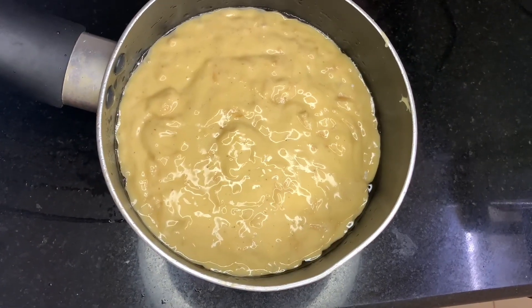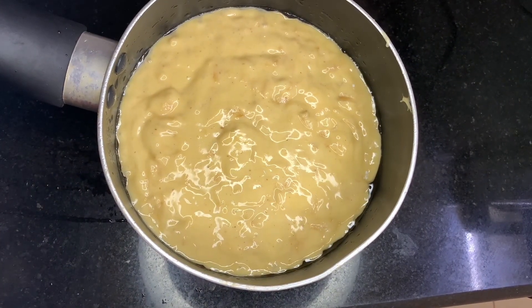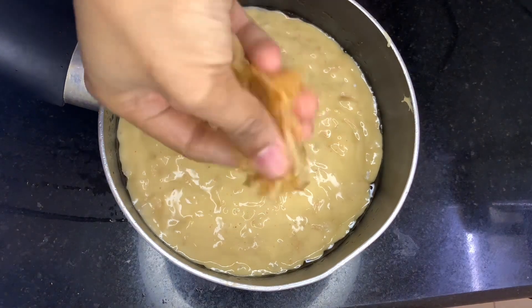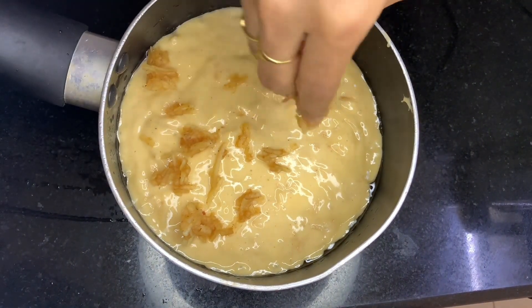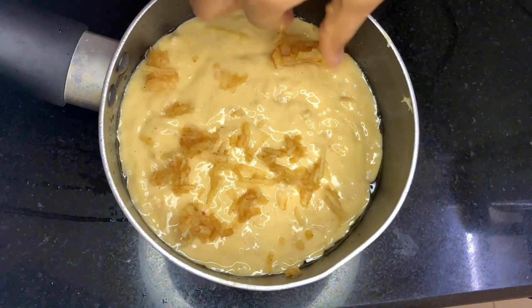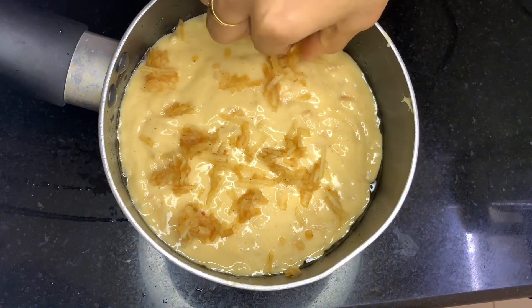If you want to bake the cake with flame, it will bake in a low flame. I will bake the apple and put the topping in the pan. Now I will add the walnut.